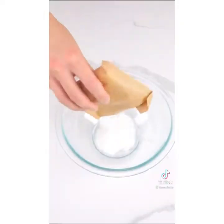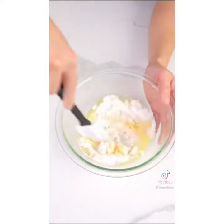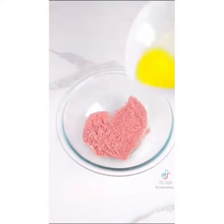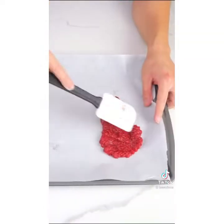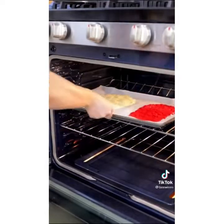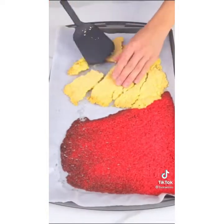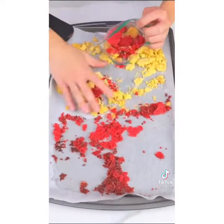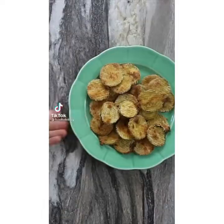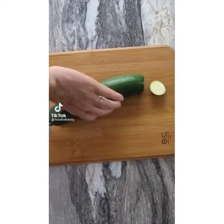Here's how you make keto strawberry shortcake ice cream. Mix together sugar-free vanilla pudding powder, almond flour, and melted butter. Then mix together sugar-free strawberry jello powder, almond flour, and melted butter. Spread them both on parchment paper, place on a baking sheet, and bake at 350 for seven minutes. Crumble the vanilla and strawberry together using a plastic bag, then coat keto vanilla ice cream in your crumble.